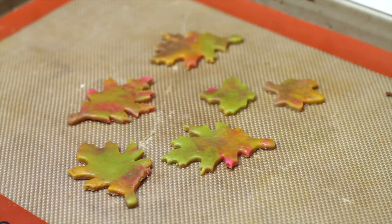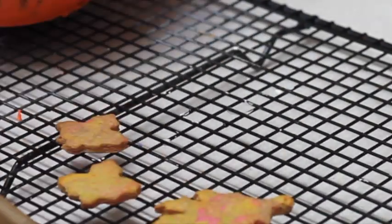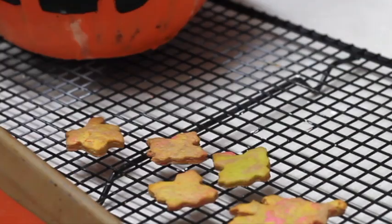Now I'm going to bake them at 350°F for eight to ten minutes because they are super thin. The leaves are ready when they start turning gold on the edges.